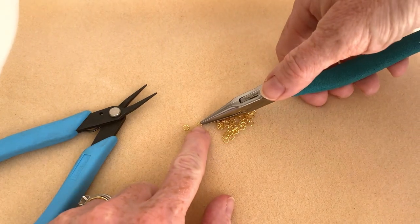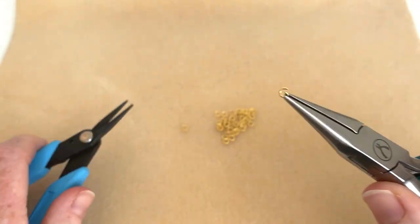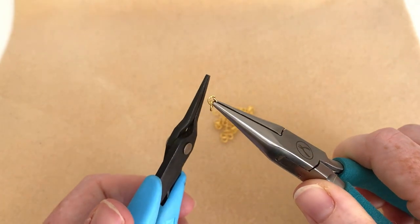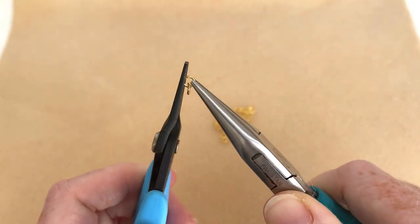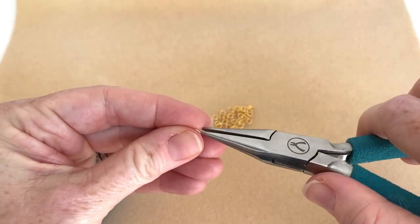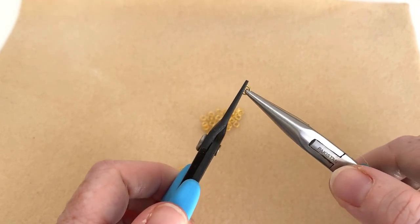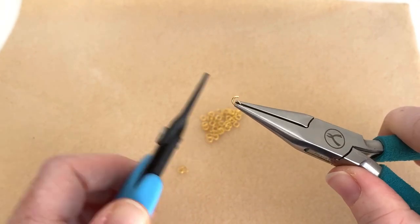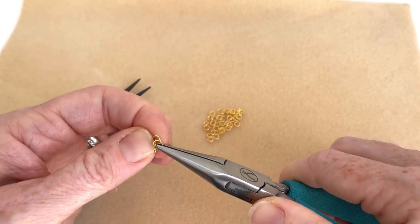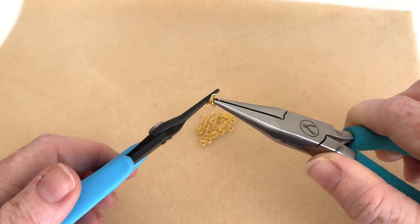To do this it's very very simple. All you're going to do is open up a jump ring, connect another jump ring onto it, close it on up, put it down, open another jump ring, slip another jump ring onto it as well as the last one you just did, and close it on up.